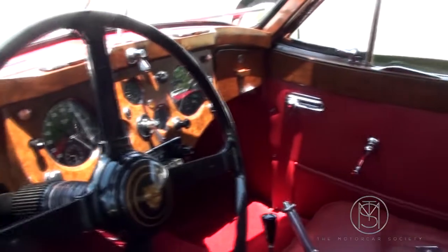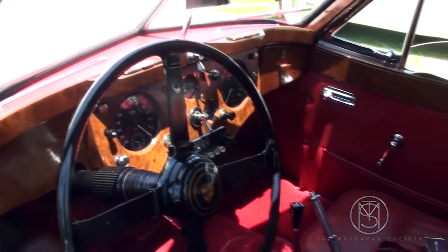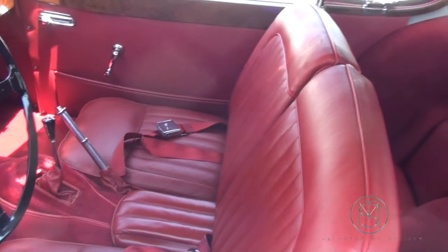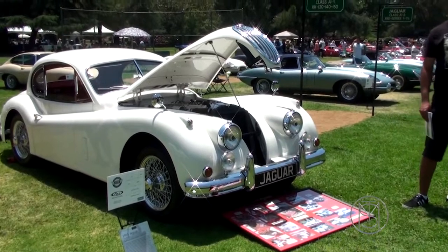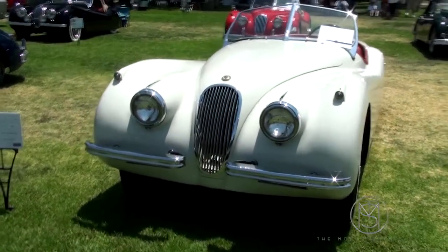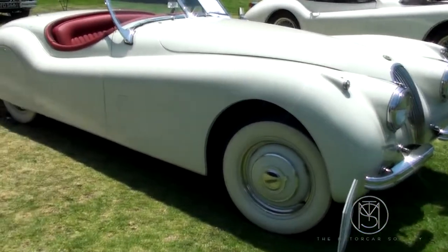The wonderful thing about the 120 and 140 fixed head coupes and the drop head coupes was all the wood they used on the interior dash and doors — we lost all that for the Roadster. Notice the 140 has a bumper all the way across and has a little more room on the inside. The 120s had split bumpers front and rear.